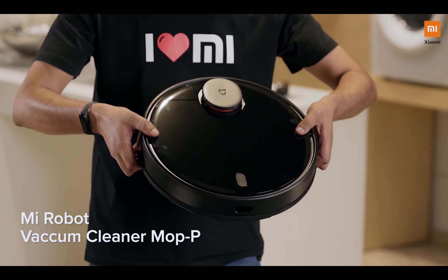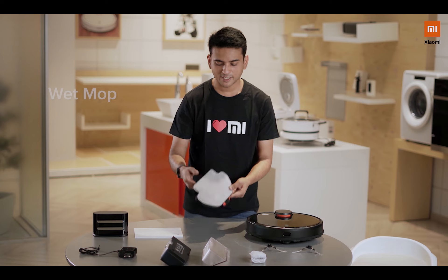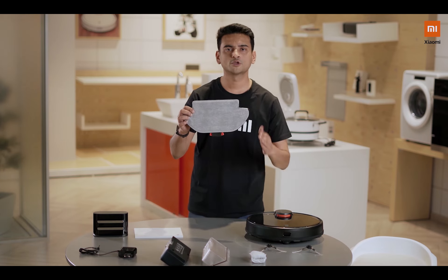The first thing is you find the Mi Robo Vacuum Cleaner itself. Along with that you get a wet mop attachment. This wet mop attachment needs to be fixed in here whenever you're mopping your house.